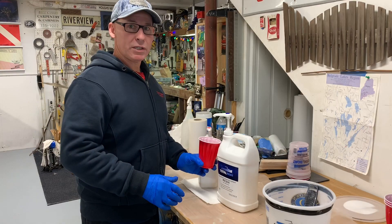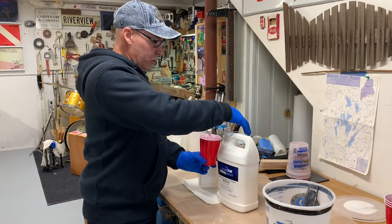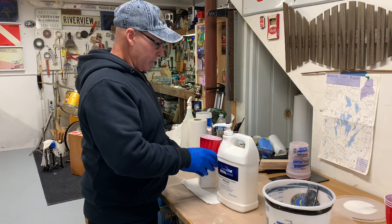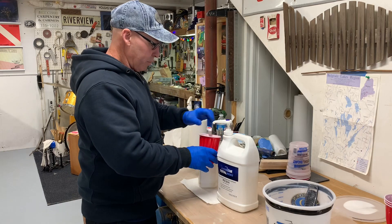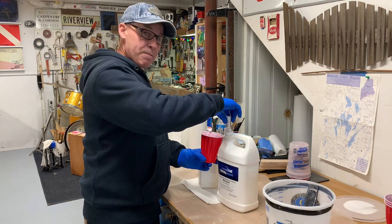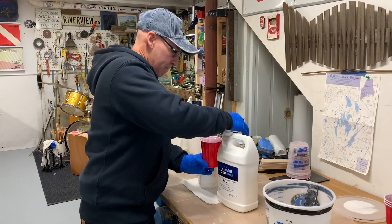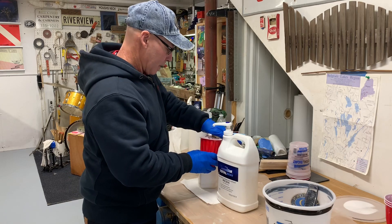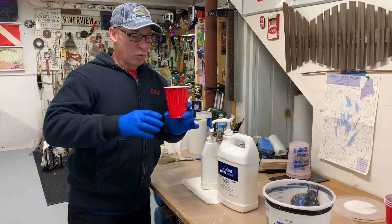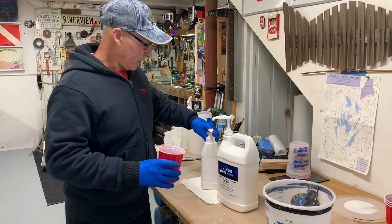When mixing the resin with the pumps, I always like to do one of each — as opposed to ten pumps of resin and then doing the hardener. That way if somebody interrupts you or you lose count, you always know where you left off. I got twenty pumps of each. Time to mix this up.